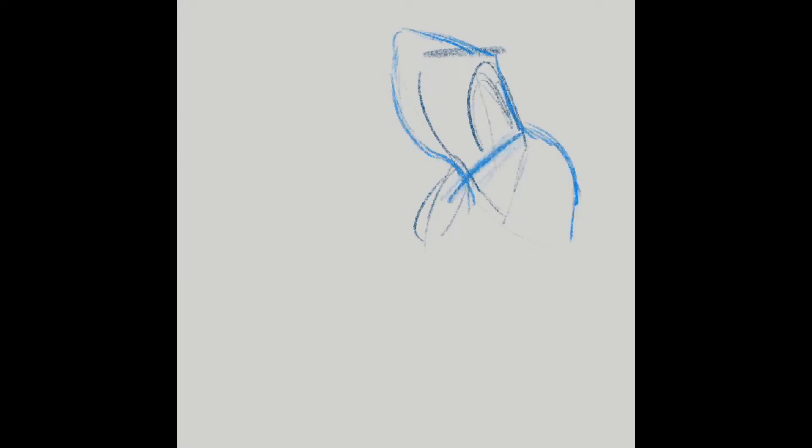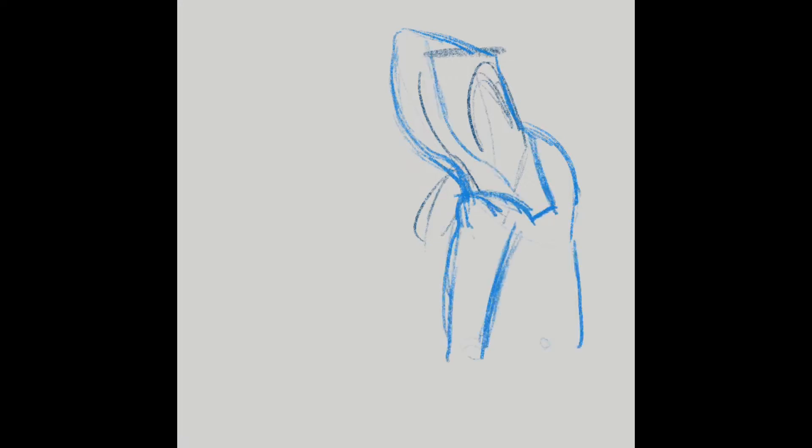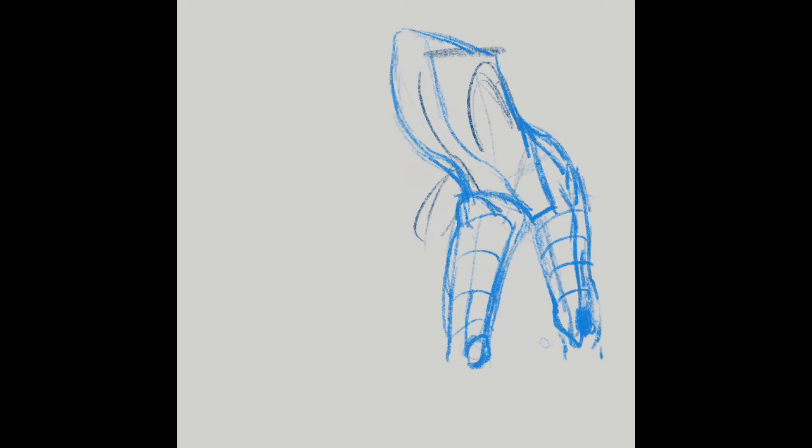For this video I wanted to redraw a sketch of mine from about 2017. I'll maybe insert a clip at the beginning of what it is, but yeah.